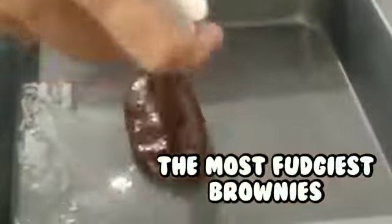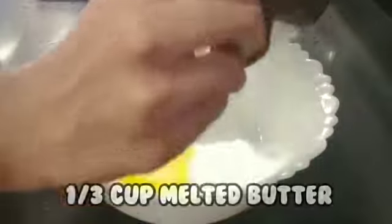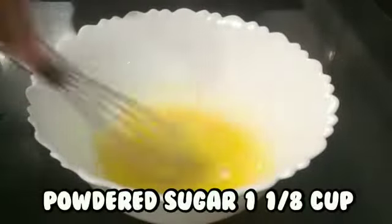Hi guys, today we are going to make some delicious brownies, so let's get started. In a bowl, take melted butter and oil and mix that all together, then add some sugar part by part.